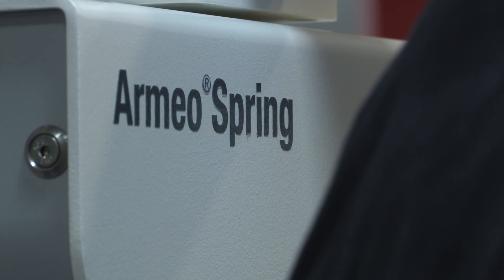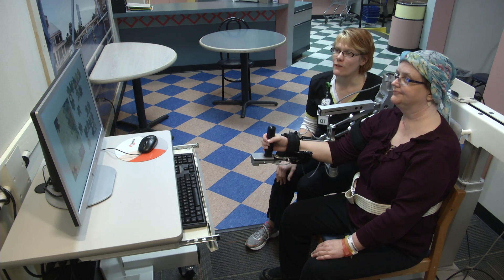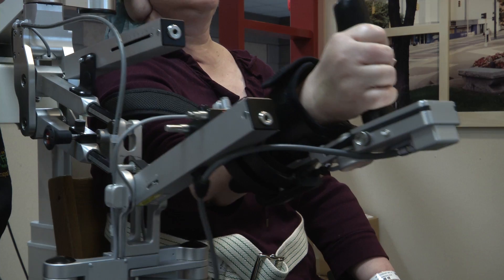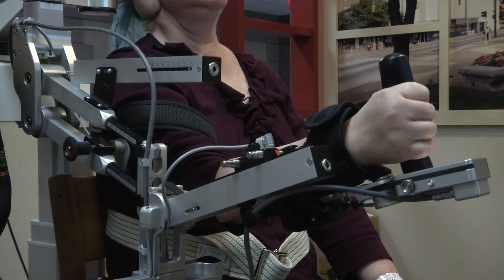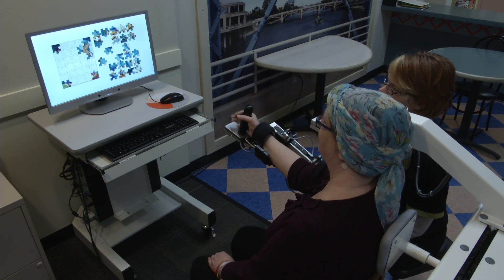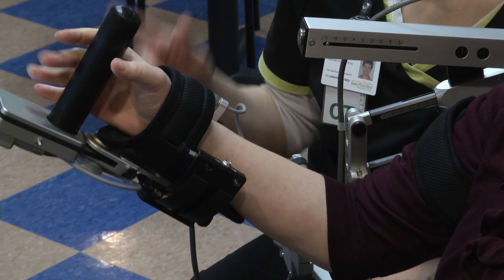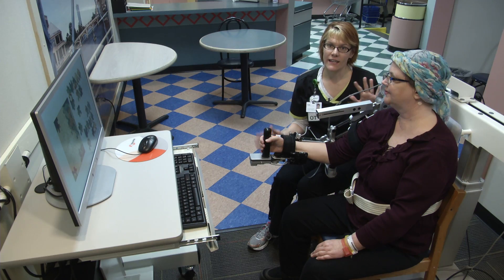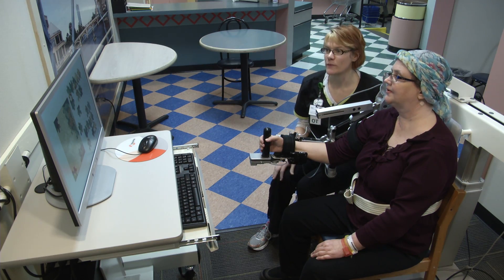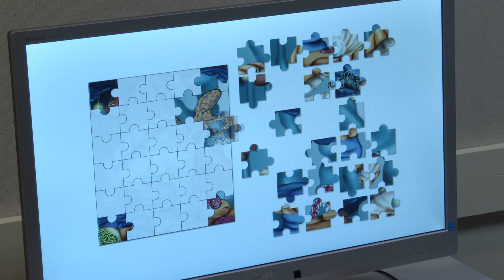This is the Armeo Spring and the goal is to help people who have limited range of motion of their arm be able to experience more range of motion actively with their arm. This machine helps eliminate some of the gravity pull on the arm and helps her calibrate her movements a little bit better to reach targets that we want to achieve functionally with shoulder flexion.